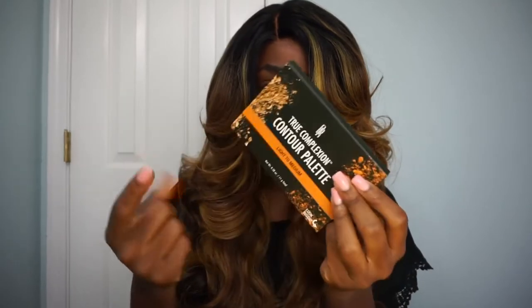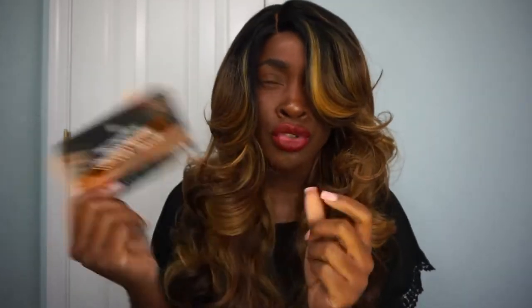This is the finished look. As always, I went in with my Black Radiance Light to Medium Contour True Complexion Contour Kit. I went in with this and I took the contour shade and I just dabbed that in with a flat angled brush onto the parting space.